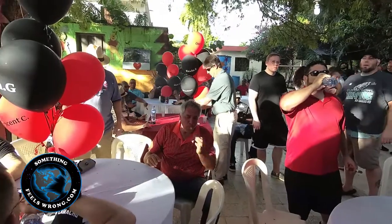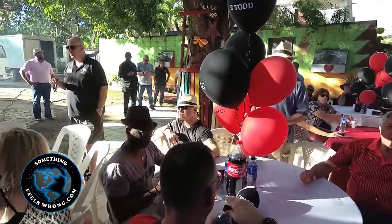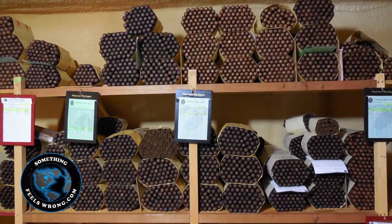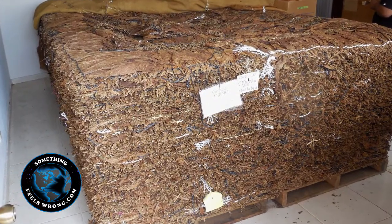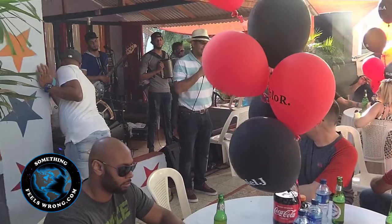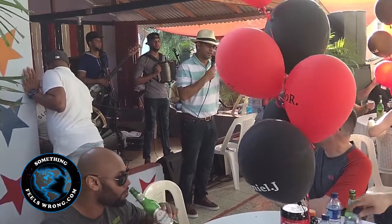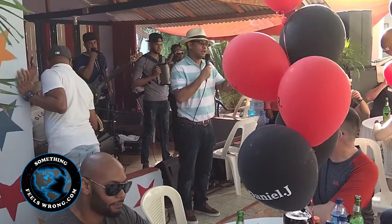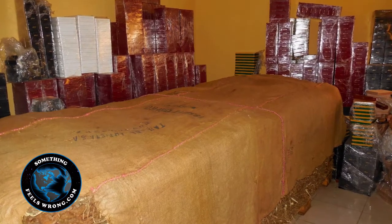Quick announcement: the seating has been arranged based on the name of the balloon, so they want you to find the balloon. Thank you for supporting our town, our city, our country — for me it is a pleasure to meet you. You are not friends, you are family. We are here to enjoy together, so have fun, dance, and in five minutes we are going to eat because we know most people came from the United States and you are hungry. In one hour we are going to make the factory tour, and then we are going to come back to keep enjoying.